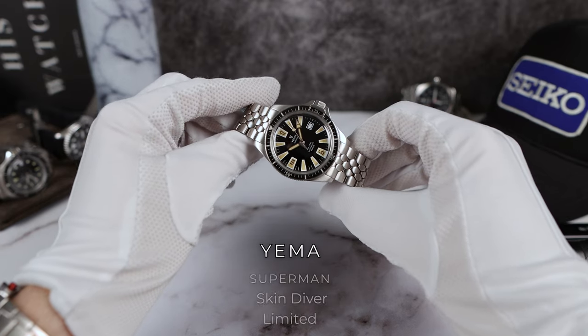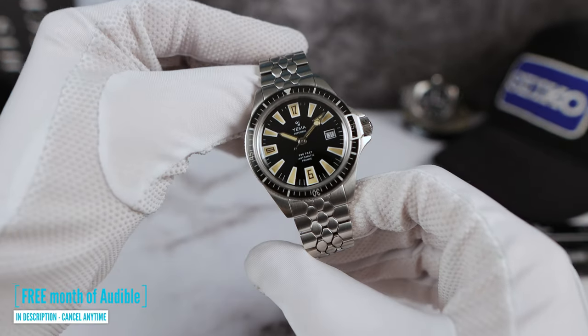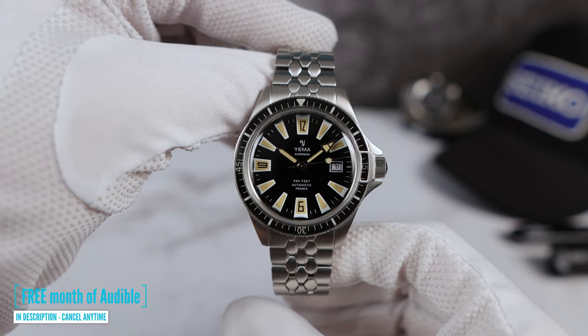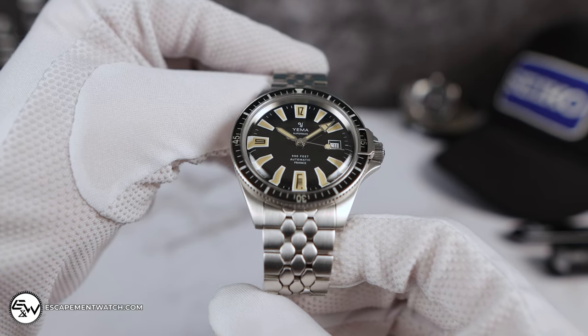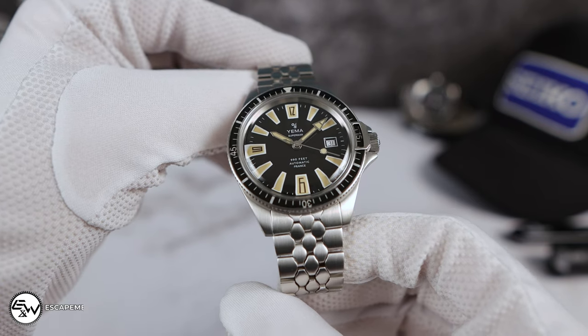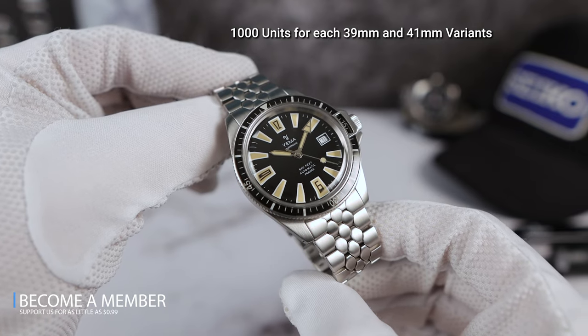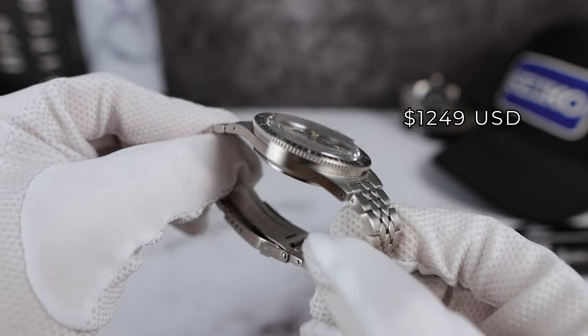Introducing the all-new Yemma Superman Skin Diver Limited Edition, a bewitching unique diver from France that manages to separate itself in this crowded dive watch segment. It's going to be limited to 1,000 units and it's going to come in at $1,249 USD. Is it worth it?